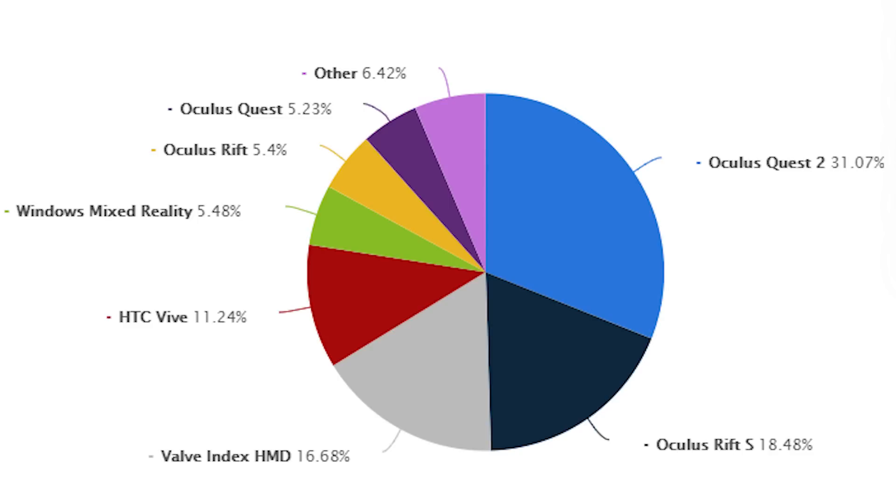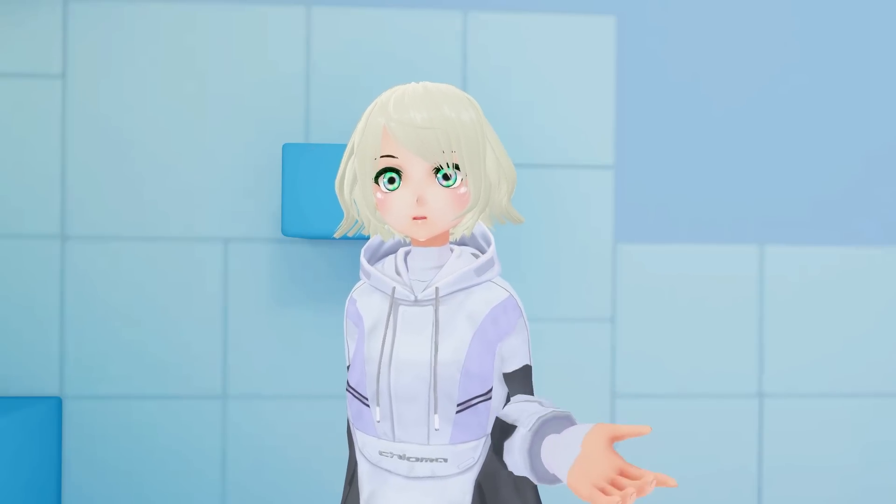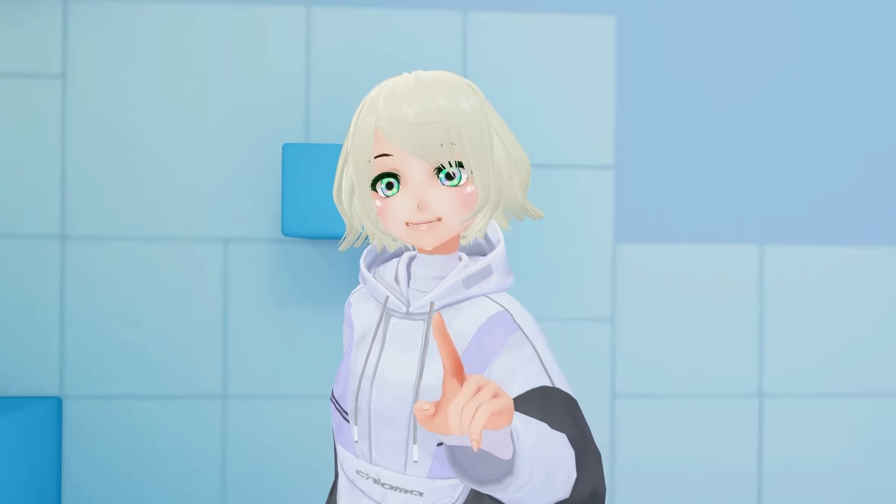I know a lot of you are watching as Quest users because they make up 36% of SteamVR users as a whole. And with that in mind, I actually want to take an extra minute out to talk to you about a Quest-exclusive experience that I think is pretty awesome.